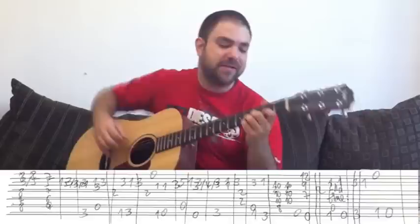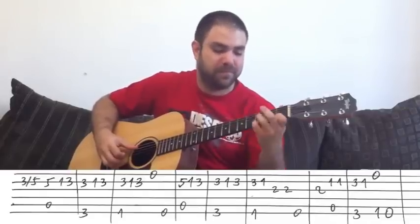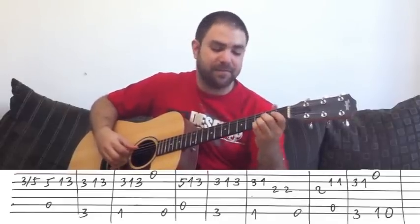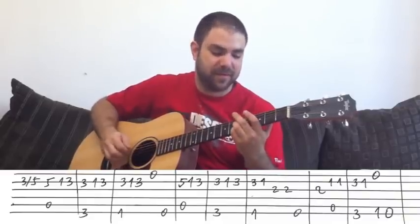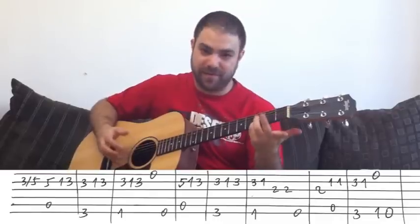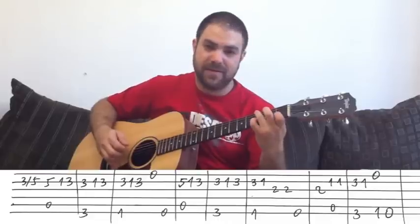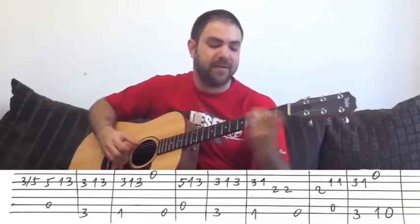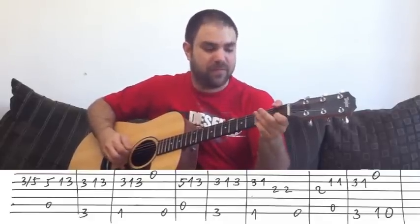Let's go to the verse. The verse is basically the same line. It's a slide — G9 to 5, and then you play the 5 again with the A bass. Then it's 1, 3 on the B string. And then 3 again with the G bass. And then back to 1 on the B string. So: A, G.